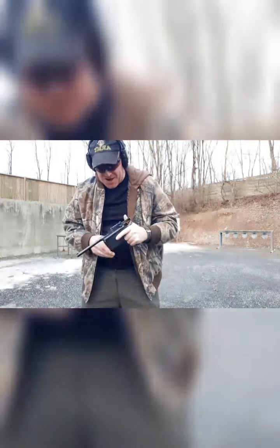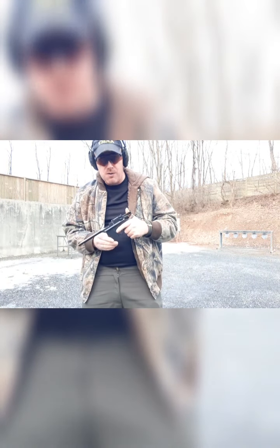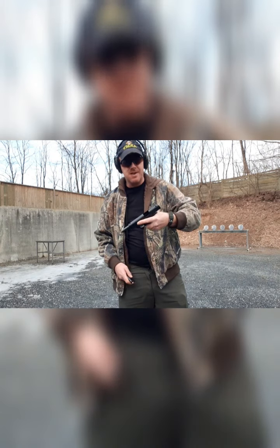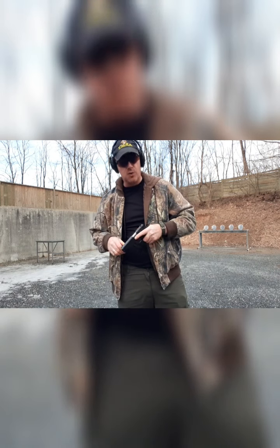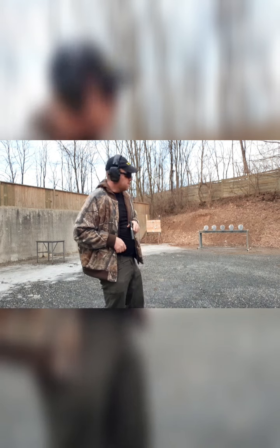A little rusty on the shooting with this — I haven't shot it for a while. But overall, for being almost 100 years old, it does pretty good. Next up is the World War I style 1911. Just put the magazine in, rack the slide forward, and safe. See if I do a little bit better accuracy-wise with this.